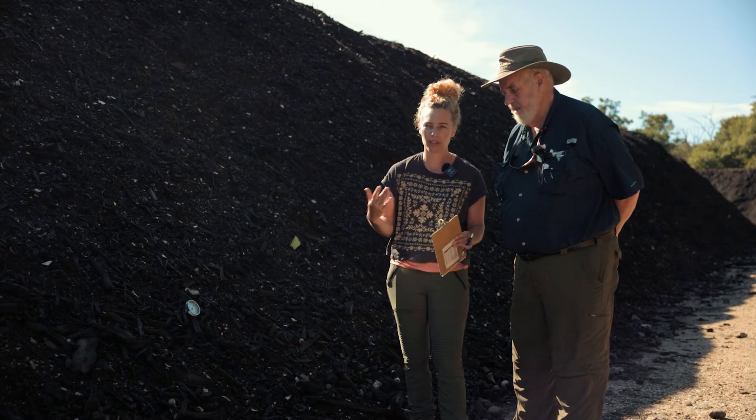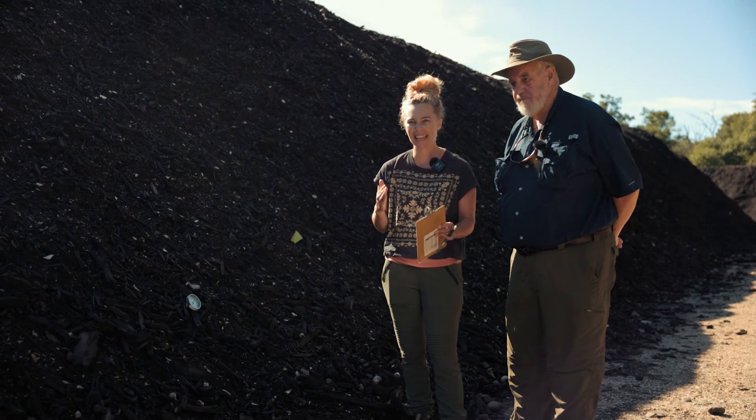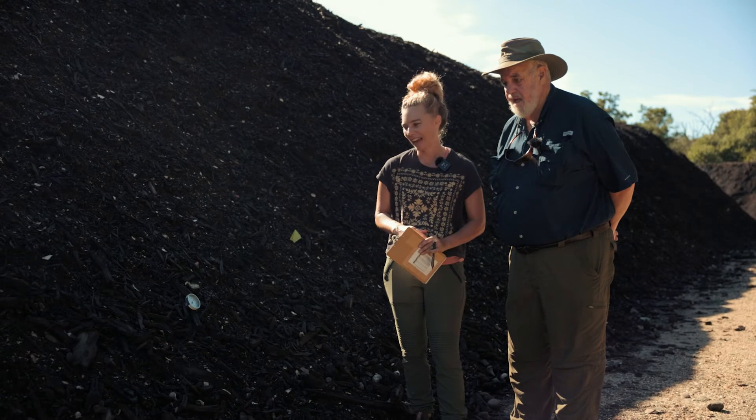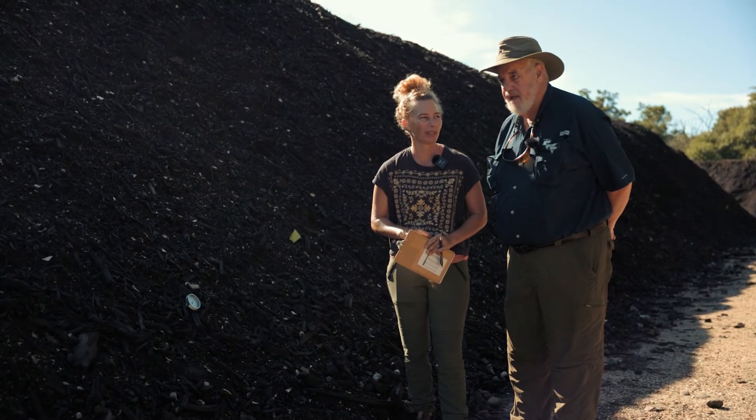This one was an extra good batch — what did we do? What were those temperatures? What were those turn dates? We're always trying to get it as consistent as possible. But we are working with nature and it's a fine balance of art and science and mother nature doing her thing.